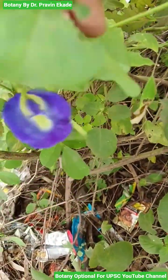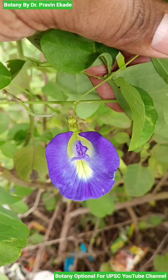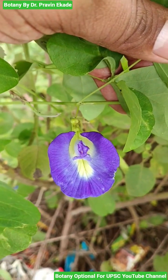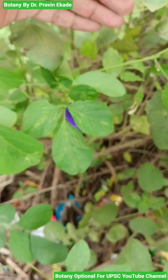Once pollinated and fertilized, they will produce pods in which 4 to 6 seeds are present. Remember the plant Clitoria ternatea, belonging to the family Papilionaceae.